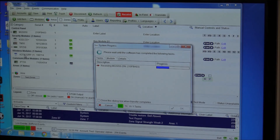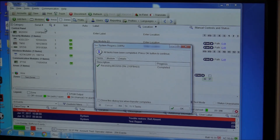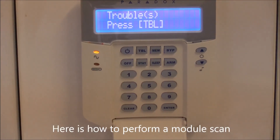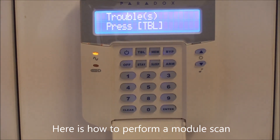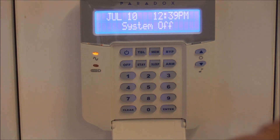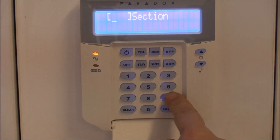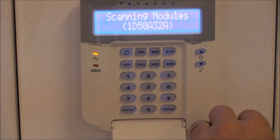If you find that you're not using some of these modules and need to remove them from your system, disconnect here, go into programming, and enter location 955 to run a module scan and remove old modules. If your keypad is showing missing modules — which usually happens when you disconnect or replace a module — go into programming, enter section 955, and it will scan all modules on your system, removing any that are not detectable. It will take a few seconds and then exit programming automatically.